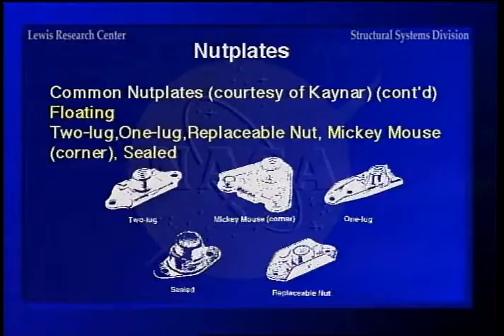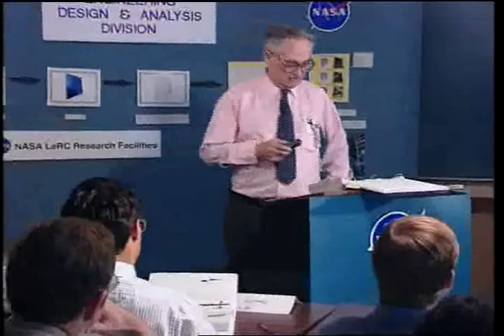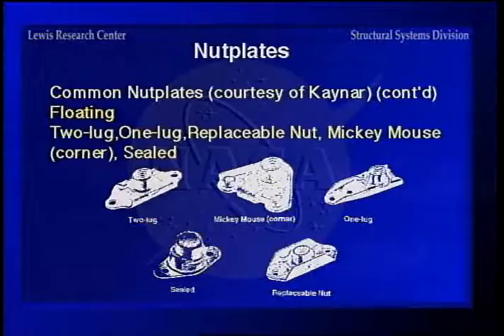When you want to seal it all together, you can get nut plates with sealing capability. The floating type has slots or bent-up tabs in the plate so the threaded portion can slide back and forth, but as mentioned, it can only oscillate parallel to the surface — it won't tilt to take up any angular misalignment. The mickey mouse, one-lug, and sealed versions work the same way. There's also a replaceable nut version — if you strip the threads, you can take it out and slip another one in without drilling out the rivets.